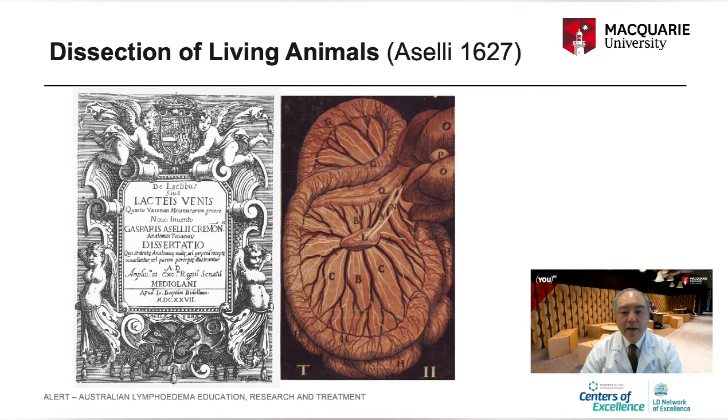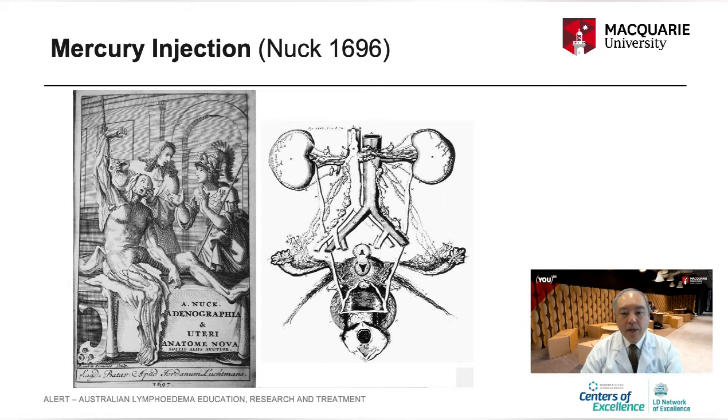Gasparo Azzeri is credited with the discovery of the lymphatic system, using a living dog as his material. A technical improvement was made by Anton Nuc, who discovered the mercury injection method. The mercury injection method became the standard technique to visualize the lymphatic system for the next 300 years.